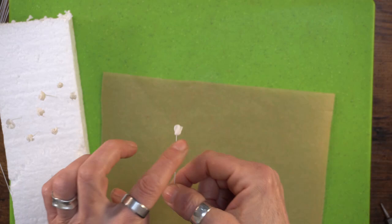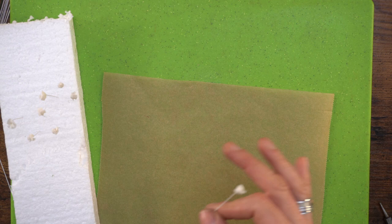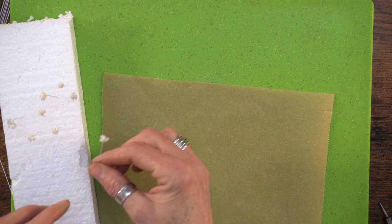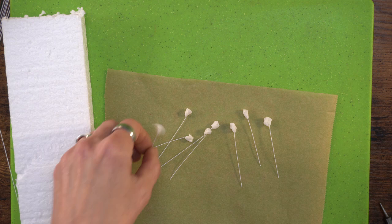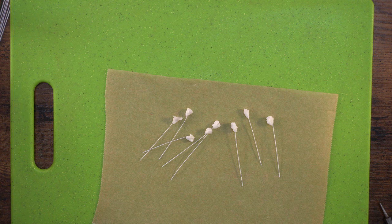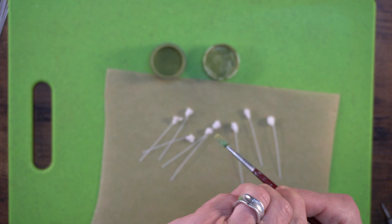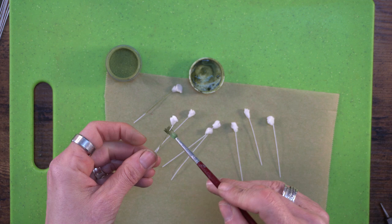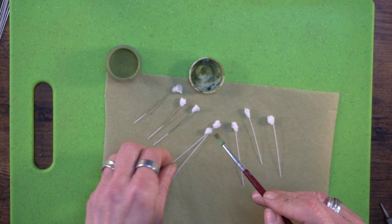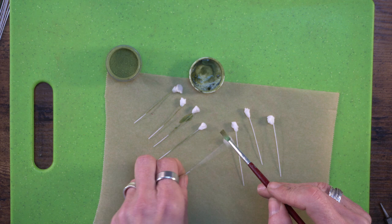Now I'm going to dust up these stems. The reason I'm using white wire is so I can make the whole branch similar. You could use green wire, but I want to add a little brown as well and tape it up. I'm adding some rejuvenator spirit to my dust — I'm using moss green by Fractal Colours — and I'm just going to paint the stem all the way up to the flower. You don't need to go all the way to the bottom because it'll be covered with florist tape. Really quick to do.